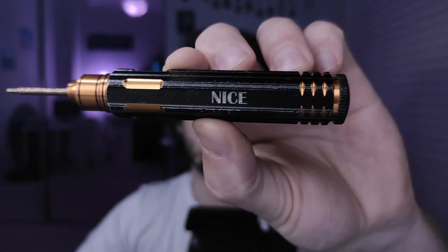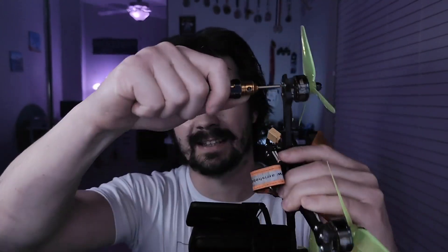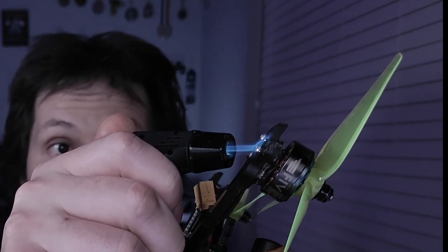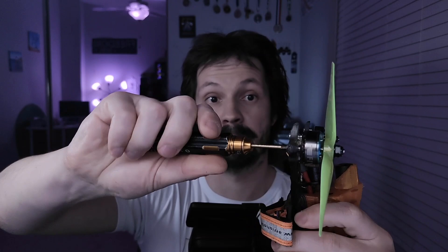First of all, you need a good screwdriver that stays sharp no matter what — mine even says 'nice.' Then if your screw doesn't come off, don't panic and don't try too hard — just stop before you strip it. Take a torch lighter and heat the screw up for about five seconds, and then it will come off very easily, like butter. Affiliate link is in the description — use it, especially if you're gonna buy like a fridge or a car from Amazon.